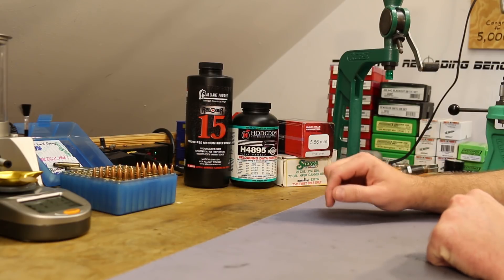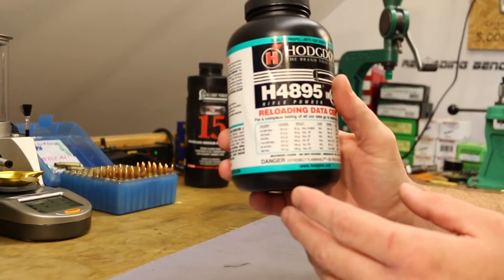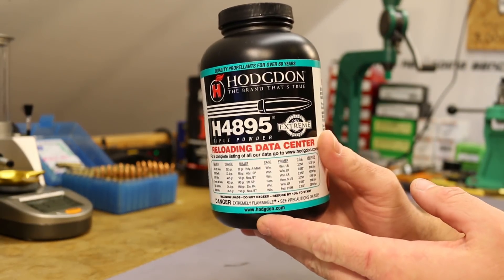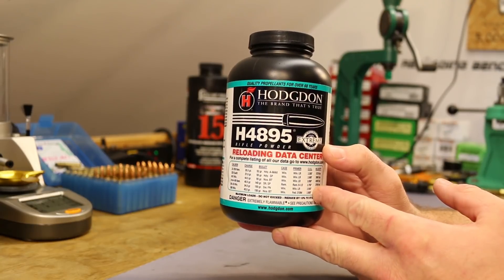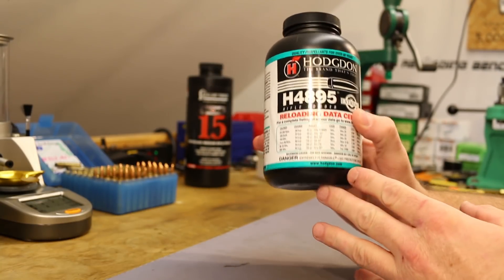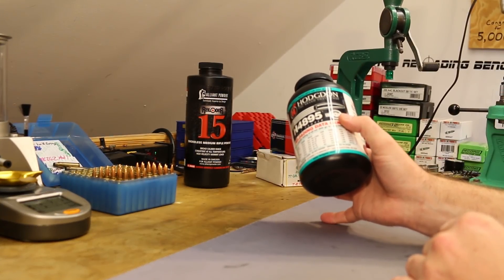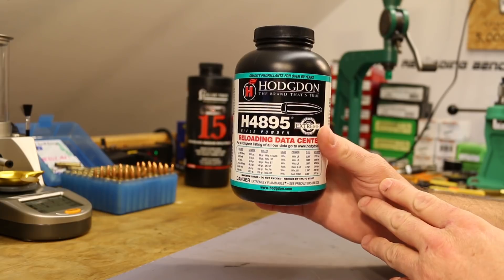Video number 10 is a dumpster fire. The two powders I wanted to look at today are Hodgdon H4895. We tested IMR4895 a couple videos ago — standard deviations were a little gross and it didn't quite get us where we needed to be on velocity. So I figured this would be a good time to test H4895 and get a good direct comparison.